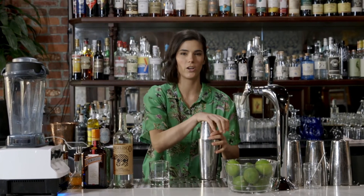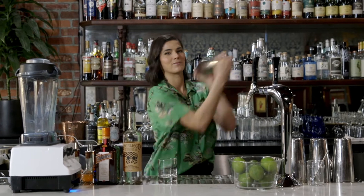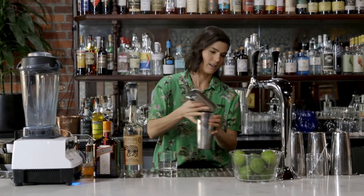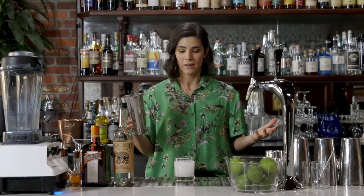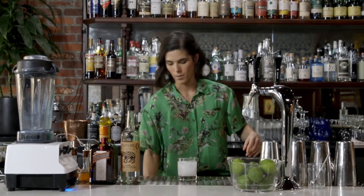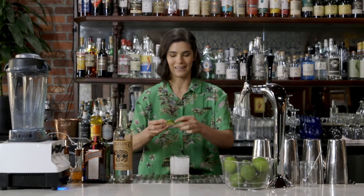Seal that off and give it a good vigorous shake. Crack that open and I'm going to use a technique that I love — it's called a dirty dump. Just get the drink into the glass as quickly as possible. We don't need to fine strain or strain at all. The margarita isn't a super fancy drink, so just get it from the tin into the glass. Maybe top that off with another piece of ice or two.